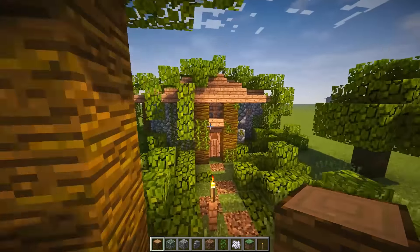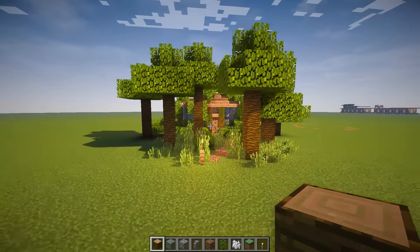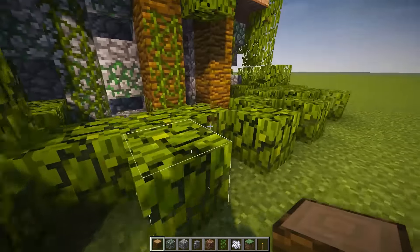Hey guys, WellsNight here, and welcome back to another episode of 15-Minute Builds. In today's episode, we are going to be building this little jungle hut, which I think is pretty cool. Now, this build is actually super, super easy. It's very, very simplistic.